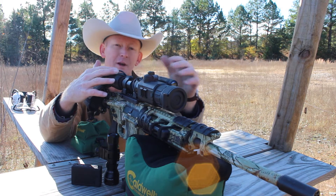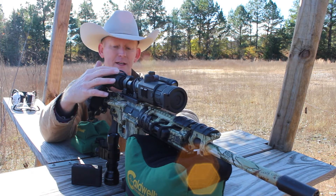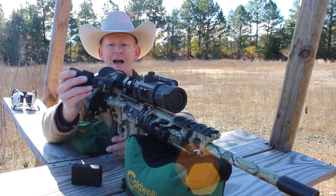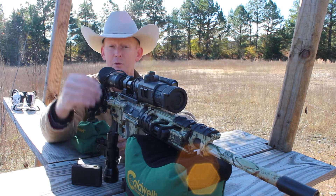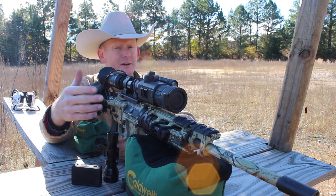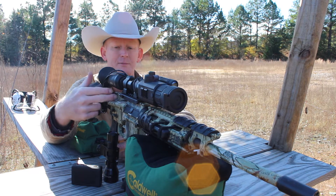If you want to reach out past that 125-yard range, then putting something like a UNV 20IR on it will increase that range out to 250–275 yards, which would be a great add-on for something like this .223.